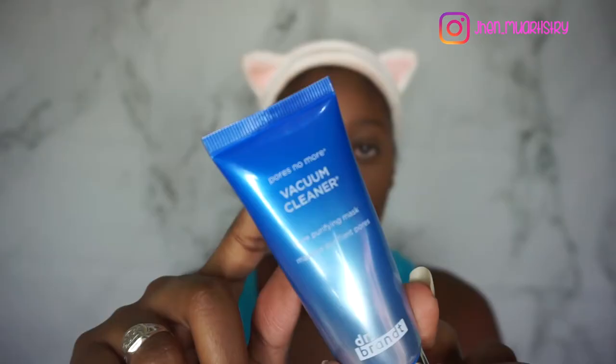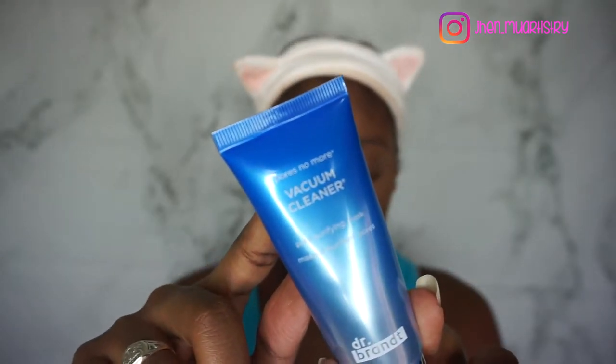I went into packaging and stuff already, so I'm not going to go through that in this video. If you'd like to see my experience with BoxyCharm, I'll leave that video link in the eye card section right here. The first thing I see in the box is the Dr. Brandt Pores No More Vacuum Cleaner.